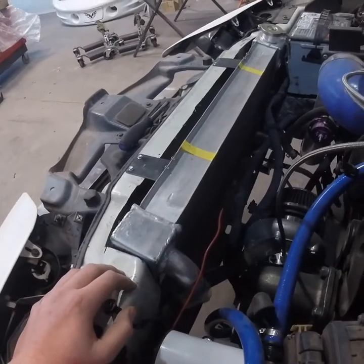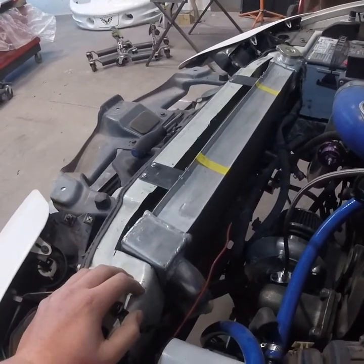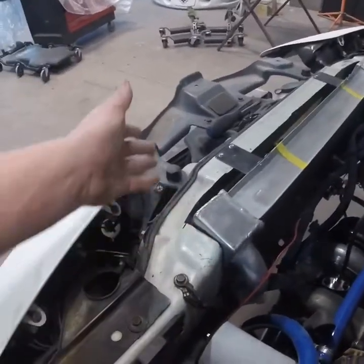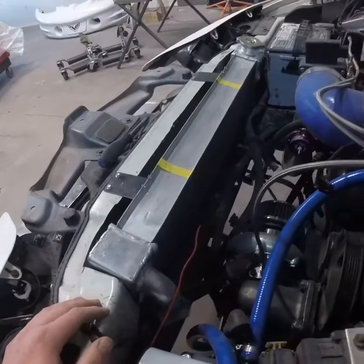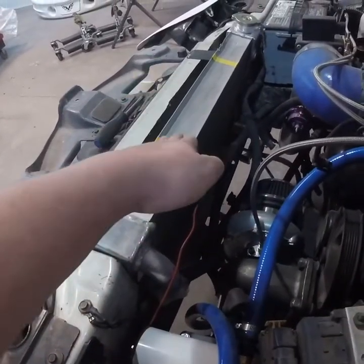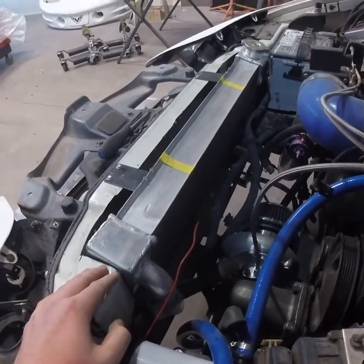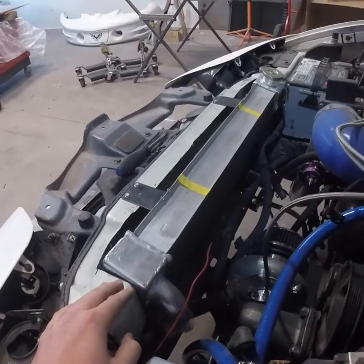I don't know how much I like this radiator - it's been a real pain. They said some minor cutting on the core support and I ended up cutting the whole top out of it, and it still isn't even tucked properly. I guess they want you to cut the whole bottom of the core support and flatten it out as well to get it to stand up straight and work the way they say it should.